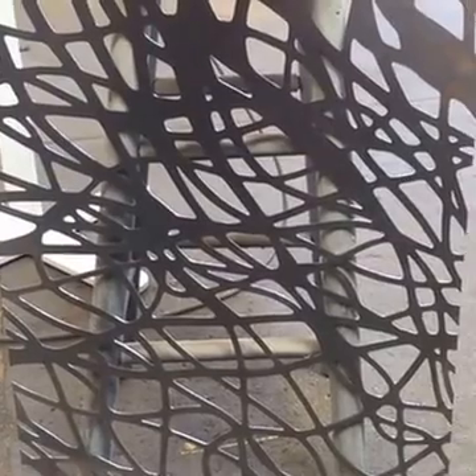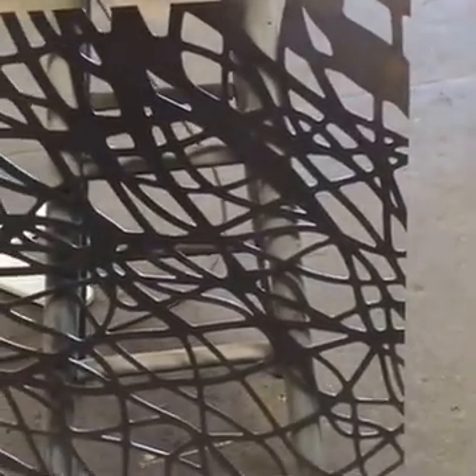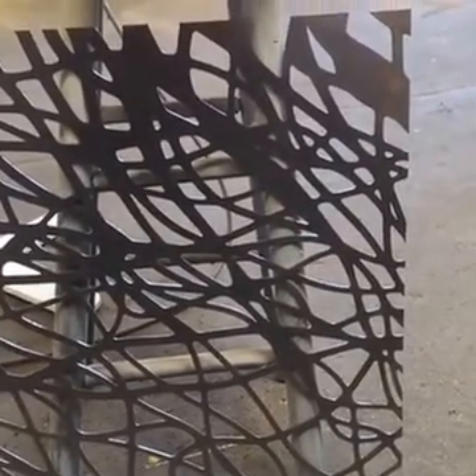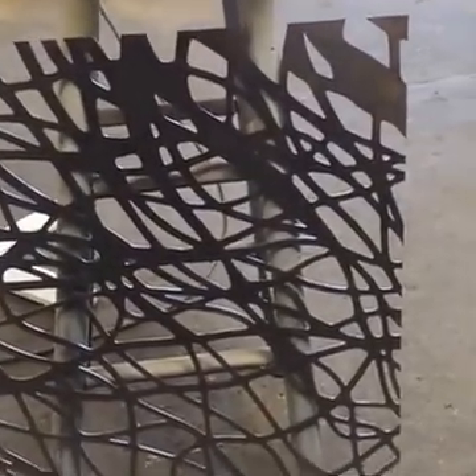Yeah, it's going to be very cool — a lot of light and airy atmospheric look done out of some very heavy, durable materials. It should be a nice design, and we're getting excited to see it come together. I think the next couple of days we'll get a lot of these Viroc panels up and have some more images of what that looks like.